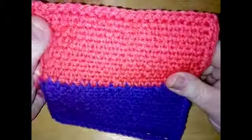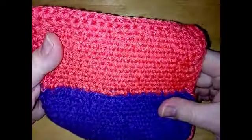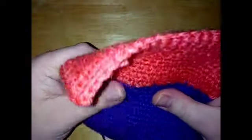So it is pretty much reversible. The only difference really is where I've carried some yarn on the back, but it is quite reversible. It makes quite a thick fabric too, so it could be quite useful for hot pads and things.